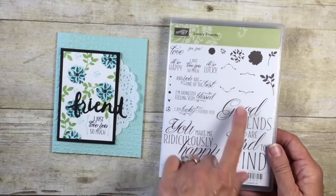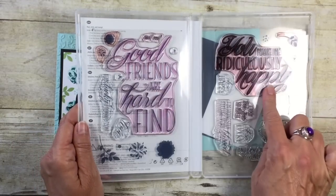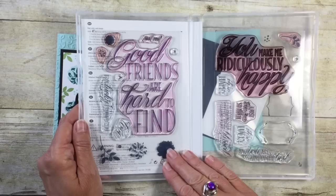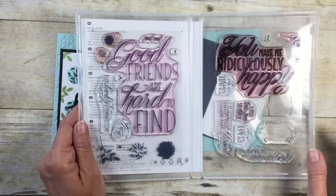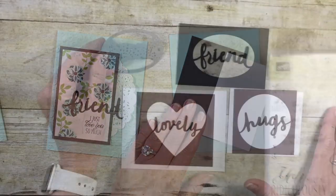I want to point out that what you see on the cover is not what you get — can you see how ginormous those sentiments are? They are great. We've also got some wonderful flowers, and that's what we're going to be using today. We're going to use the phrase 'I just love you so much.' So that's our stamp set.